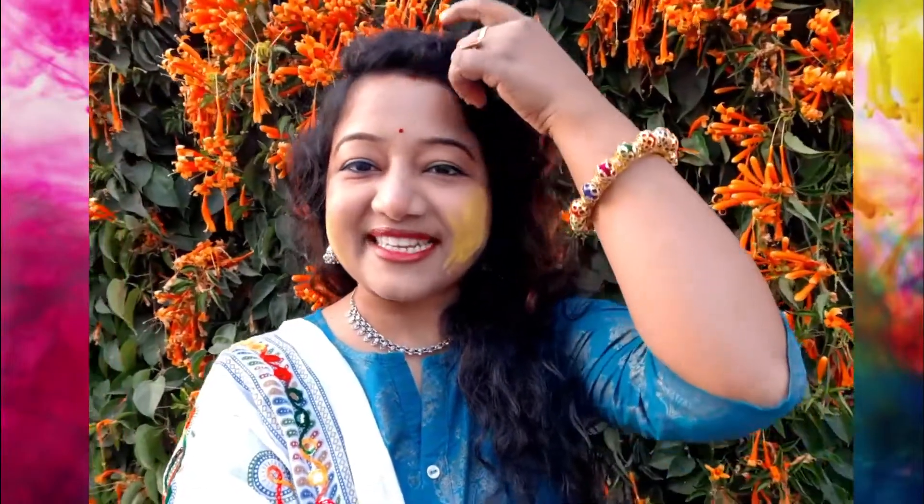Hello everyone, I am Neha and welcome to talk about fashion and beauty lifestyle plus tips. Today morning at 8:30am — if you are interested in this video, please subscribe, like, and press the bell icon so that you don't miss every new video.